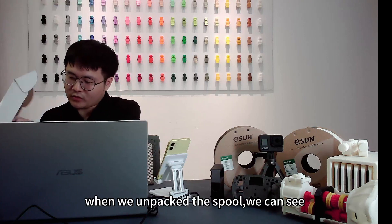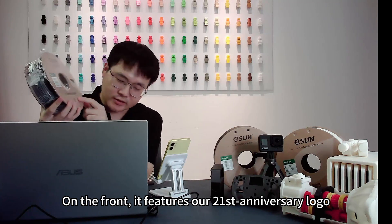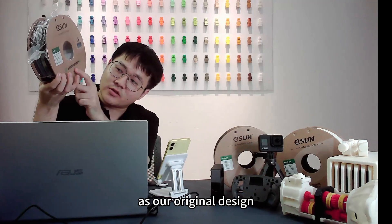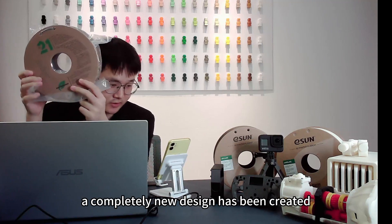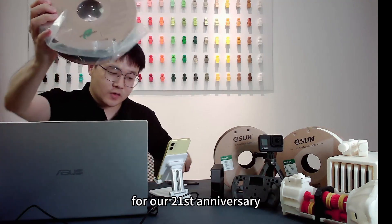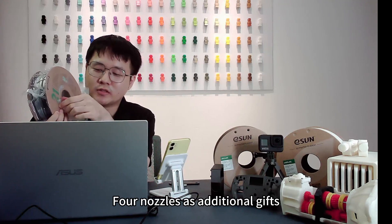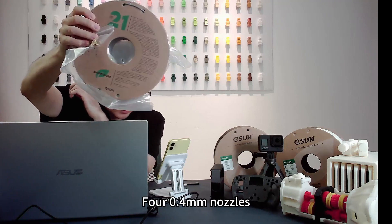When we unpack the spool, on the front it features our 21st Anniversary logo, written underneath in the same place as our original design. On the back, a completely new design has been created. Inside there's also a small gift included — four 0.4mm nozzles as additional gifts.